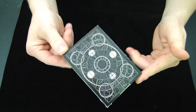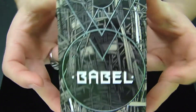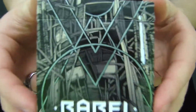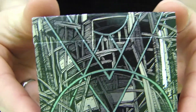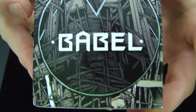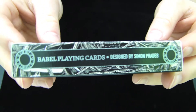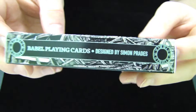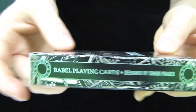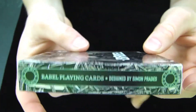As we take a look at the box, you can tell that there's a lot of intricate pattern work and design on it. The entire box itself has metallic inks on it, and it looks really nice. It's like a machinery, iron, wood type deal that's all combined together to create this really interesting looking box. On the side it says Babel Playing Cards, designed by Simon Prades, and there's like Roman numeral circles right here that look really nice, and that metallic design from the front continues on to the sides as well.